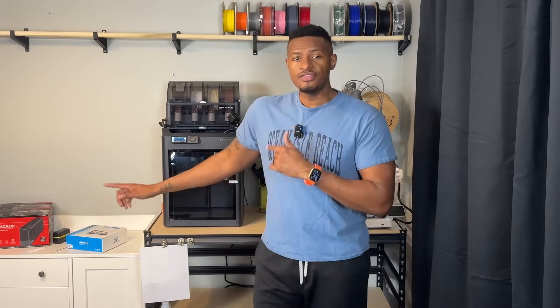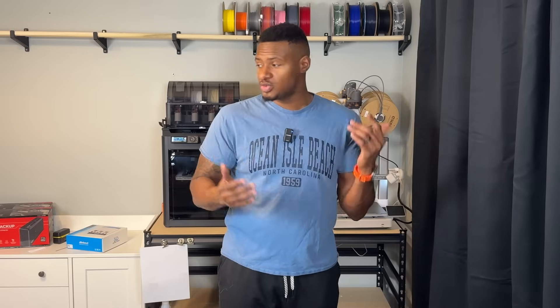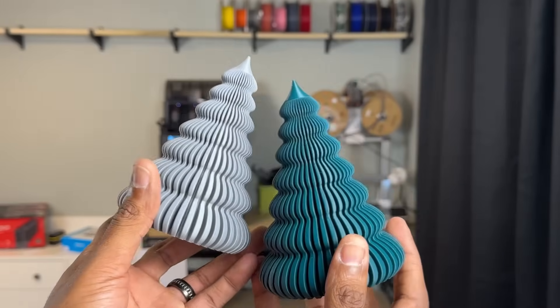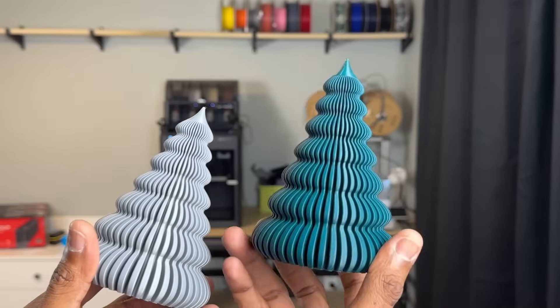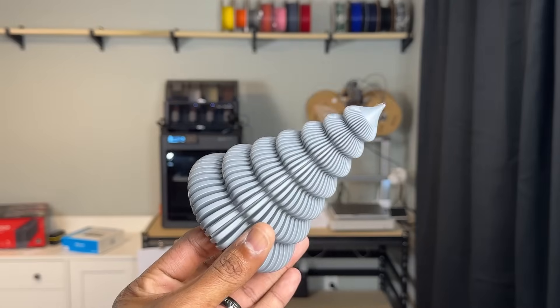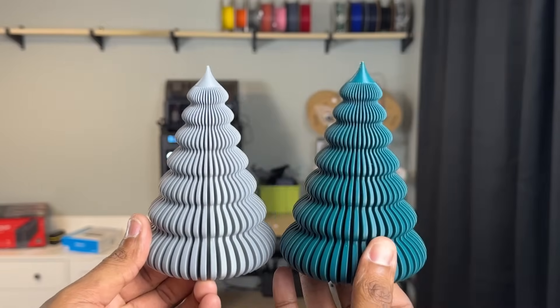Some things that surprised me about both printers is the print quality. Even though the P1S uses a CoreXY design and the A1 is a bed slinger, I actually found that the quality on both prints is almost identical — I could not tell the difference. These Christmas trees were printed on the P1S, and this one was printed on the A1. Not any difference between the two that I can tell.